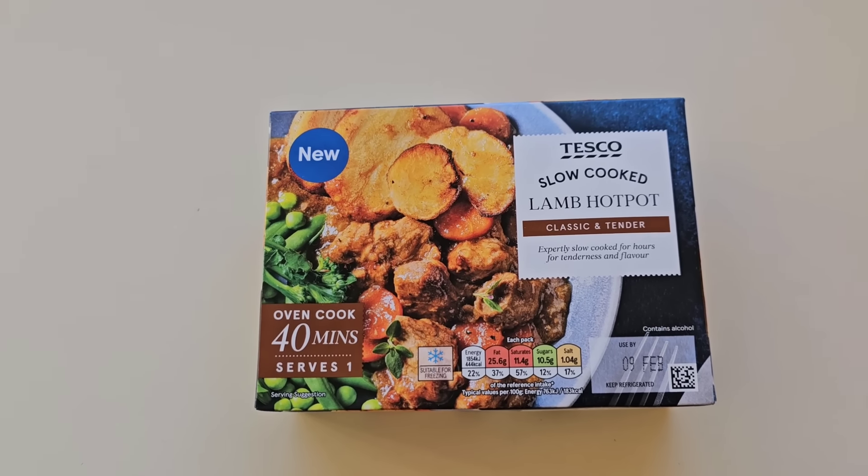How we doing out there? I hope you're all spot on. Thanks for watching the video. Now I've been shopping. I've been to Tesco. Come and have a look what I've got.